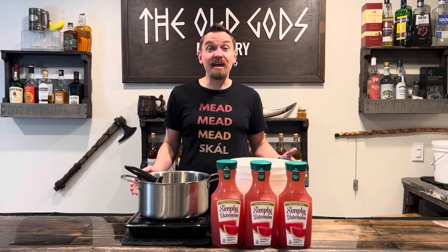Hello and welcome to the Old Gods Meadery, and happy Labor Day! Today we're going to celebrate summer wrapping up with some refreshing watermelon mead.